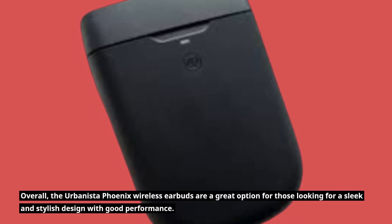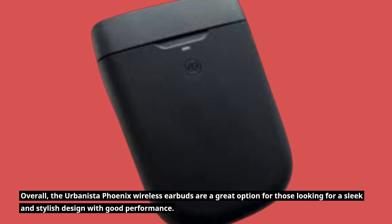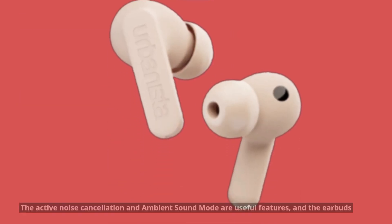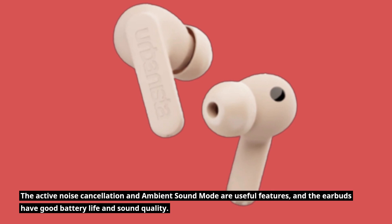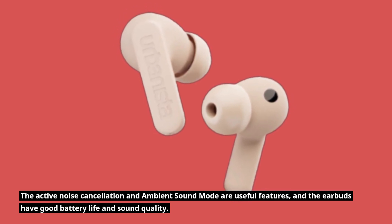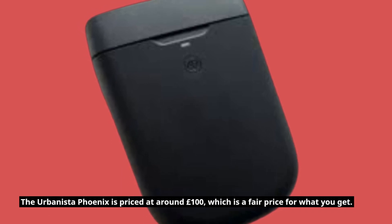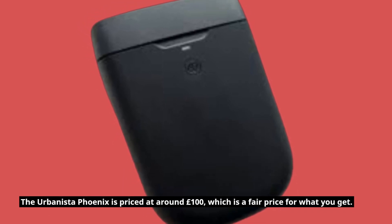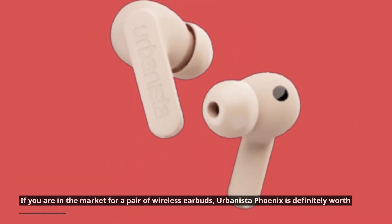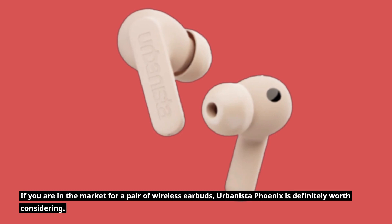Overall, the Urbanista Phoenix wireless earbuds are a great option for those looking for a sleek and stylish design with good performance. The active noise cancellation and ambient sound mode are useful features, and the earbuds have good battery life and sound quality. The Urbanista Phoenix is priced at around £100, which is a fair price for what you get. If you are in the market for a pair of wireless earbuds, the Urbanista Phoenix is definitely worth considering.